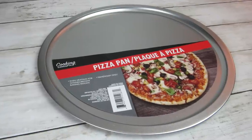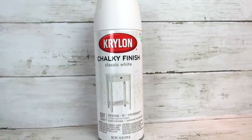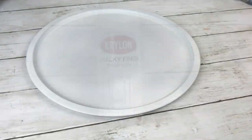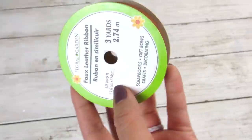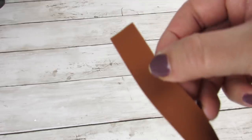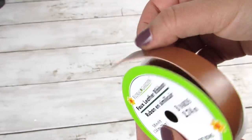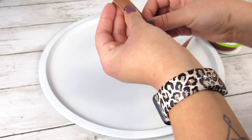Our first high-end DIY will feature a Dollar Tree pizza pan. I love crafting with these and this is going to be really easy. We're just going to spray paint it with some white chalk finished spray paint, and then to really make it high-end, we're going to add these faux leather ribbon pieces from Dollar Tree.